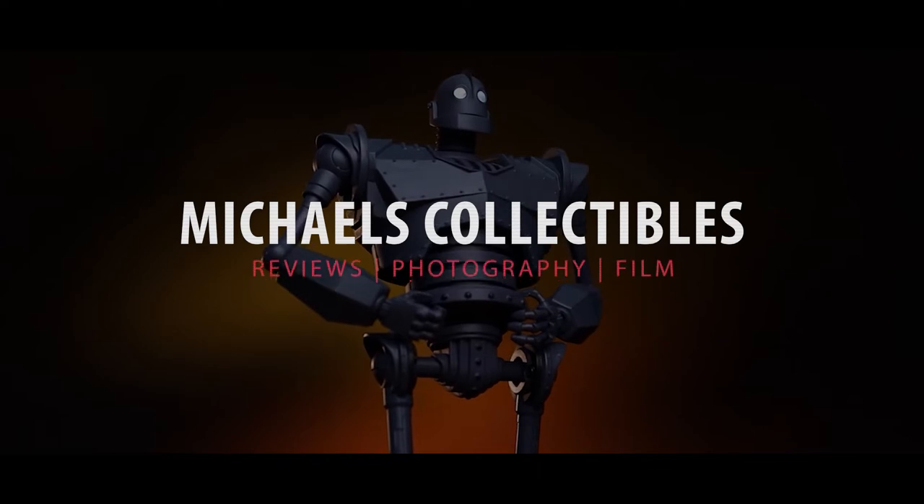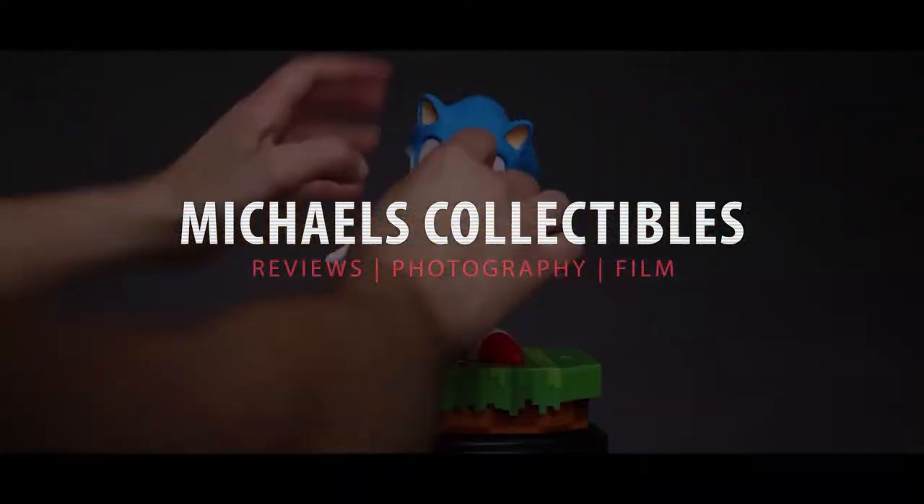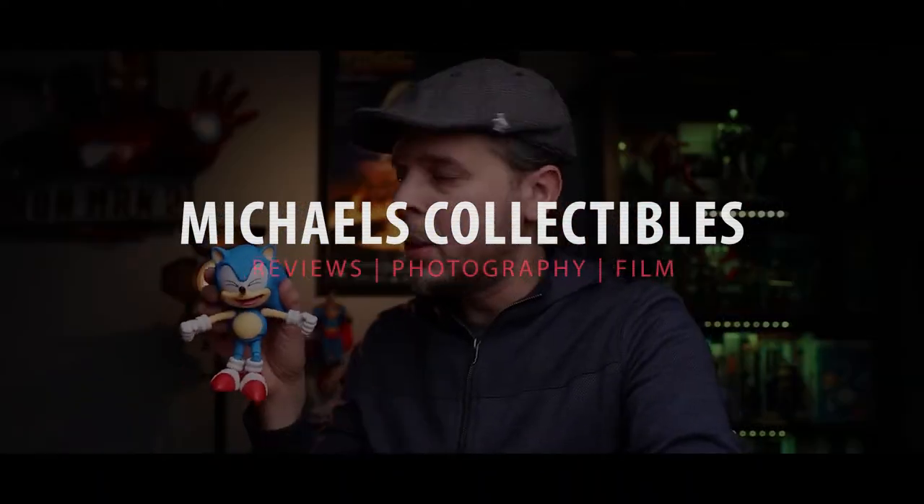Hey, what's up guys, and welcome back to another video. My name is Michael. Today we're gonna take a closer look at this toy dinosaur that I found online. I was so impressed with this dinosaur that I decided to make this video to share it with you guys. If you're interested in learning a little bit more about this really cool remote control dinosaur, don't go anywhere and stay here with me.